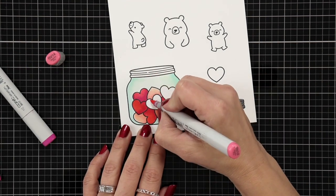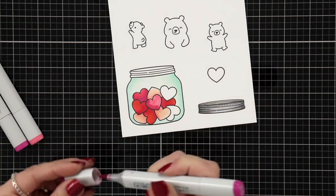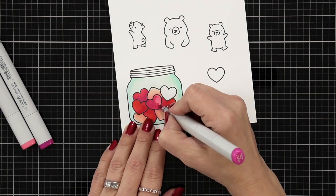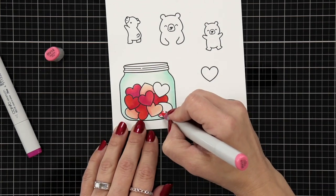For the dark pink I have RV19, RV17, and RV14. Once again, if you want to limit your supply you could maybe do RV17 and RV14.